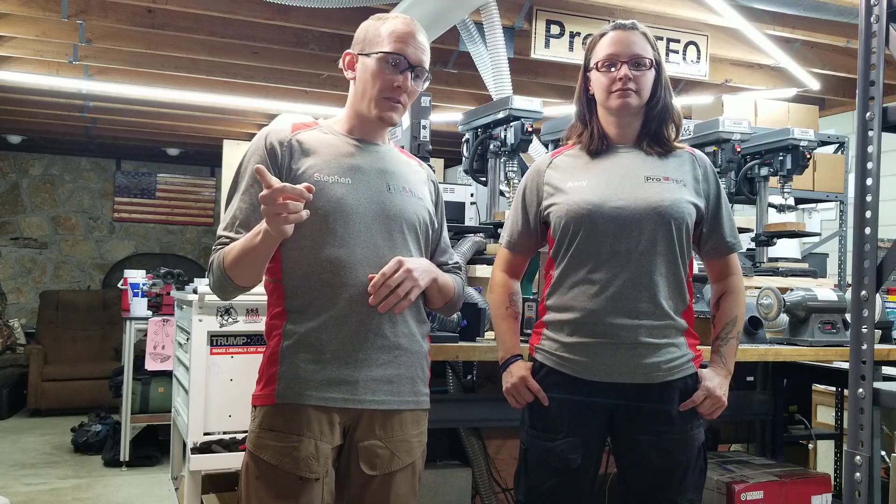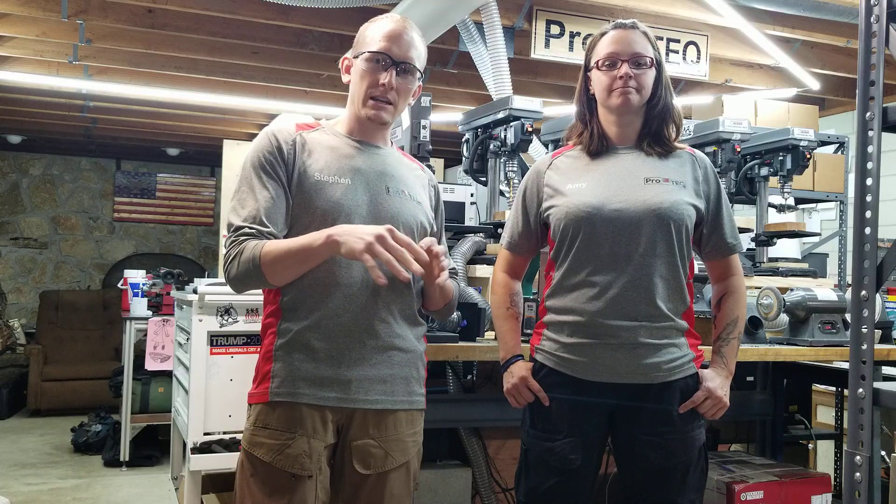Some of you that have followed us in the past may remember that we called another product the Caboose, but that product is super low demand so we're going to give it another name.